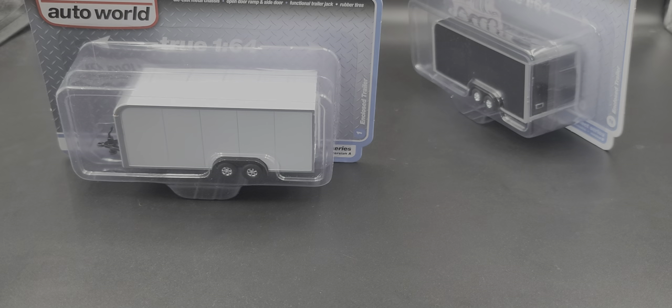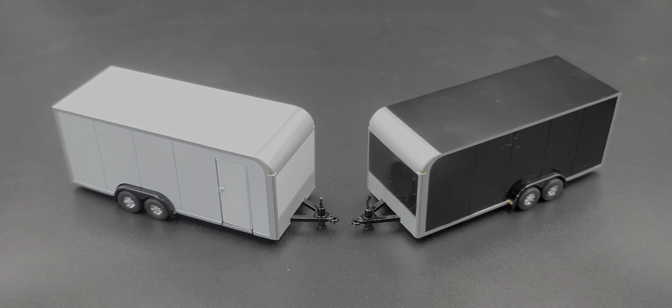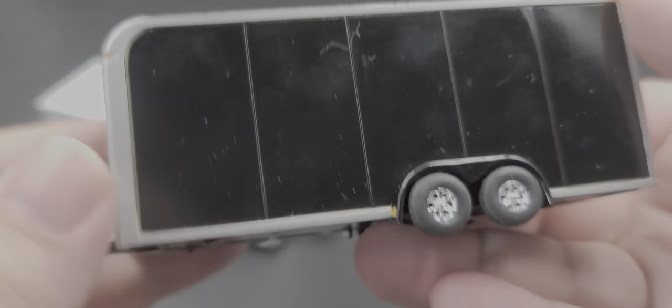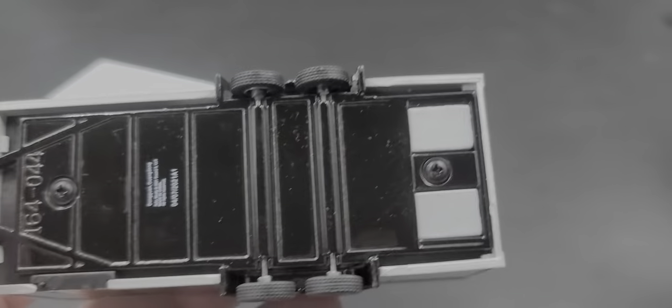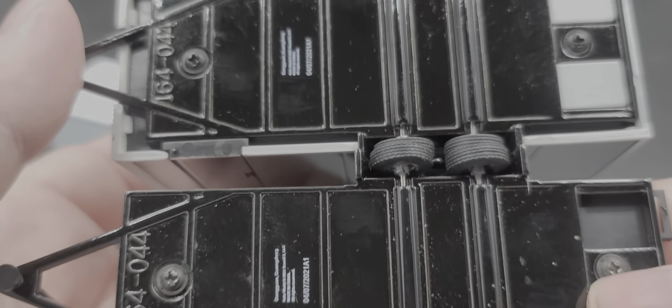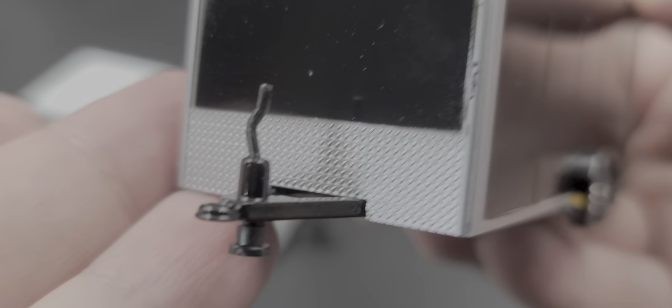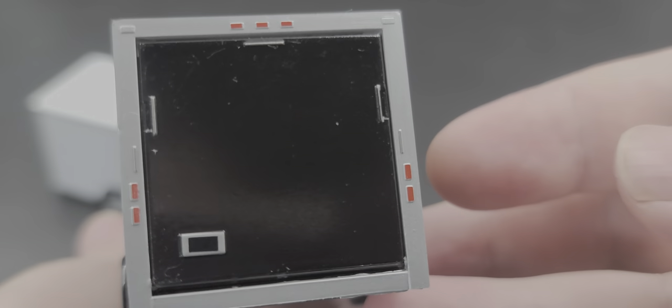Got the black and white trailers out — they are fantastic little trailers. Looking at the black one, the body of the trailer is plastic but the chassis on the bottom is metal. This is the exact same tooling as the open trailer — tooling number 44 — they just added a delete piece here so you can't place ramps in it, but the trailers are otherwise the same. The tires and wheels are also the same. There's the same diamond plating detail on the front edge and all the side markers. The back ramp door is painted nicely with lights and everything.